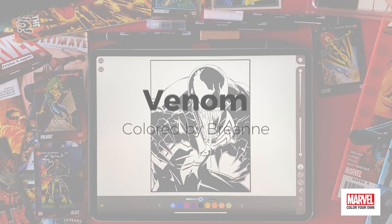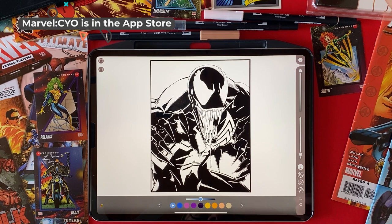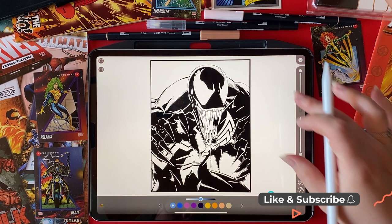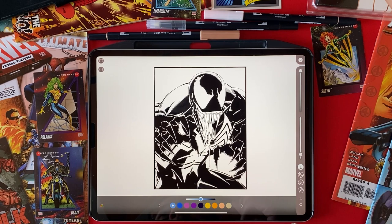Hi everybody, Brianne from Pixite here. Hope everyone's having a good day. Welcome to another Marvel Monday. Today I'm going to be coloring Venom, one of my faves. I actually just recently watched the movie and I really, really loved it. So it kind of inspired me to get this done — I've been wanting to do it for a while. So all that being said, let's color him.